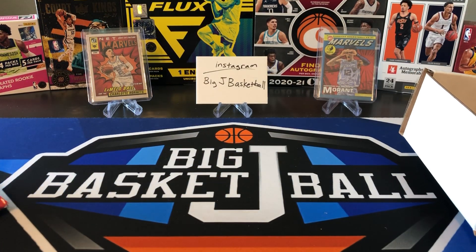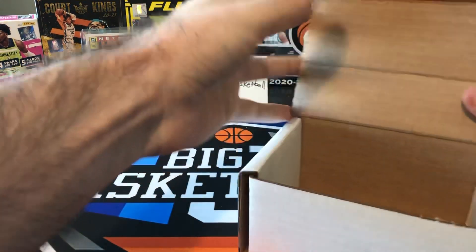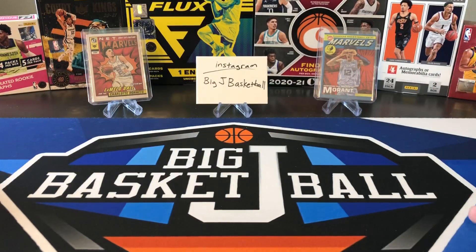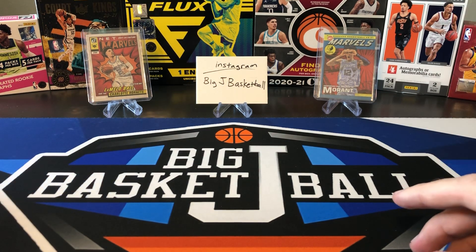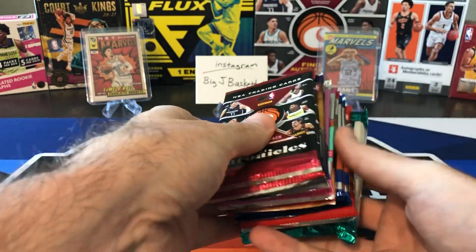Last Wednesday we actually opened a boom box, which I do pretty much every month, and I figured let's do another subscription box and compare a little bit. Two of the better cards we pulled out of the boom box last week were those two Marvels out of Donruss, so let's see if we can pull some just as good or better stuff out here.